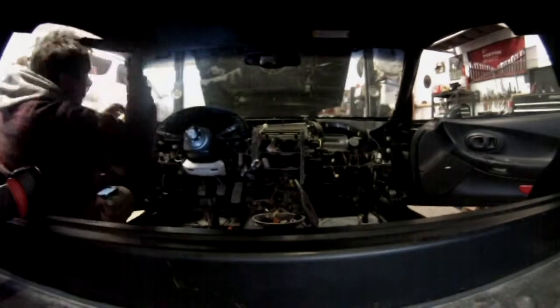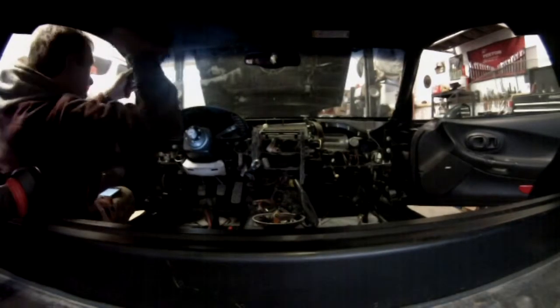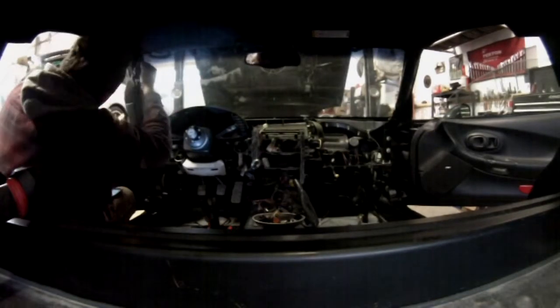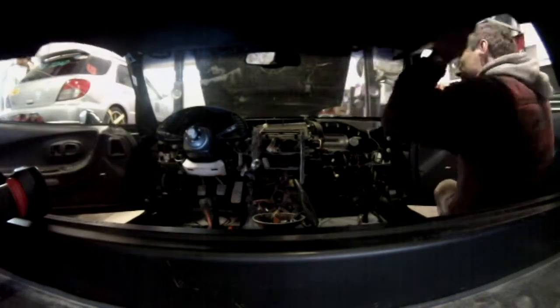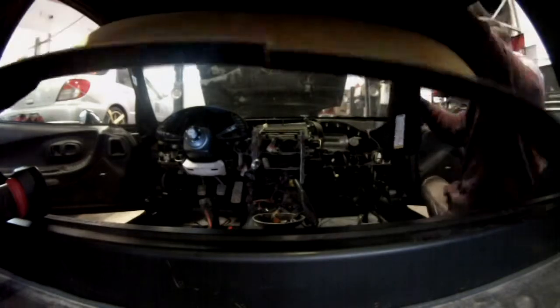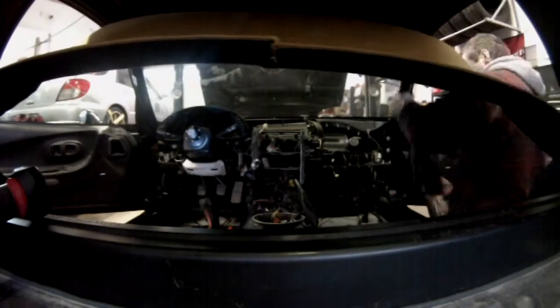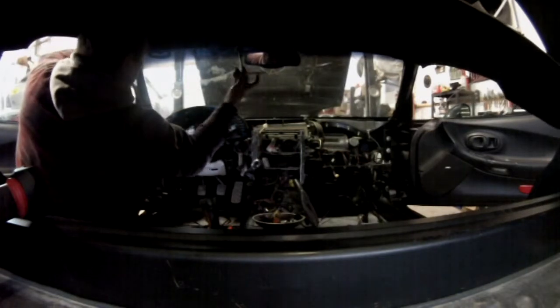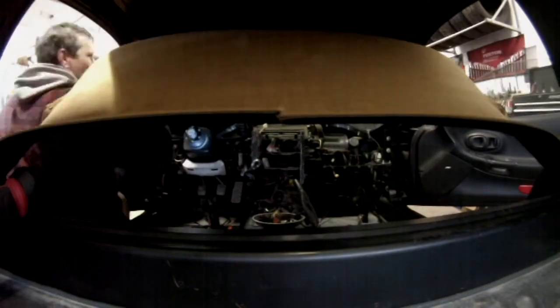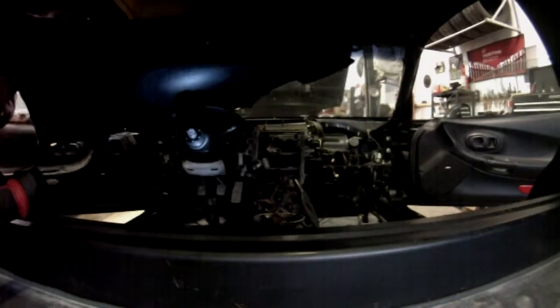Then you can remove the sun visor. It's pretty tricky, but once you know the trick it's easy. You have to hold a flathead screwdriver inside the hole and pry with the sun visor to make it turn a quarter turn so it can release. Then the roof is going to come off.